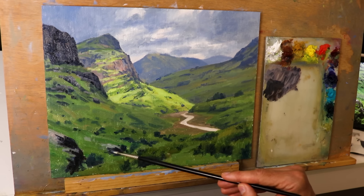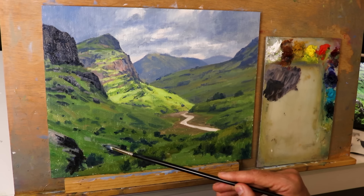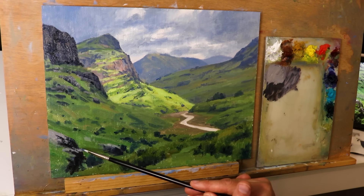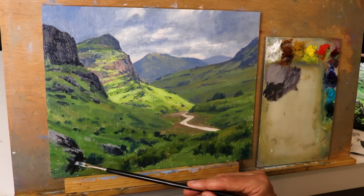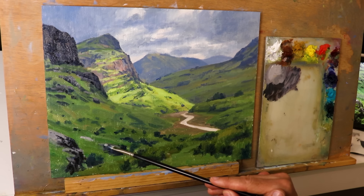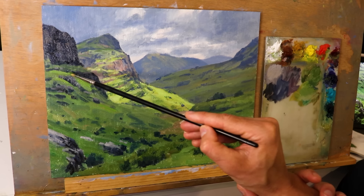Back to the painting — I'm now adding details such as rocks in the mid-ground, painting the shadows in the rocks and the areas in light. I'm keeping in mind that this whole area is in cloud shadow, so there won't be any strong highlights. I'm using synthetic flat brushes, adding some detail in the background rocks as well — just bits here and there to break up the green and add interest to the landscape.